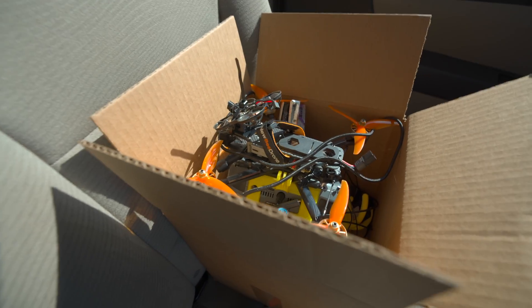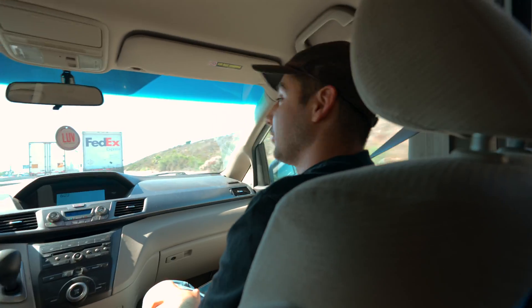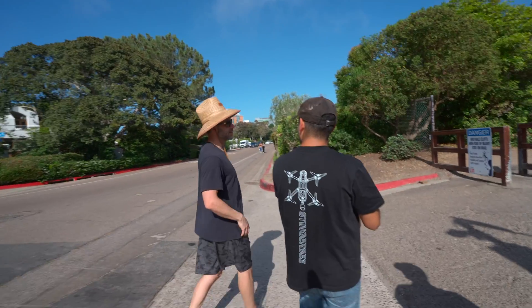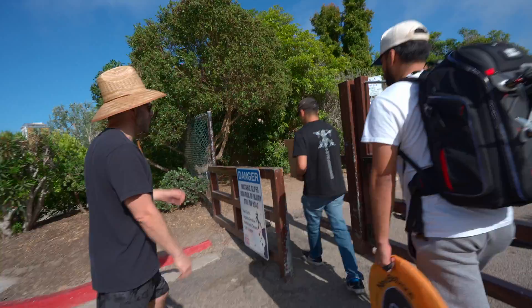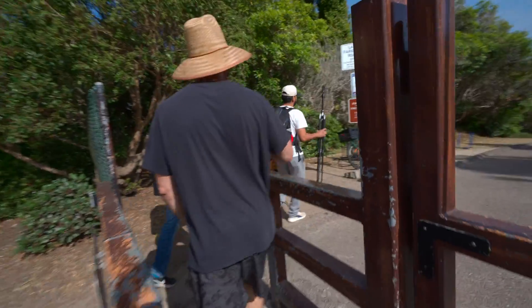We 3D printed a hook and we're going to hopefully pray that this works. Because if not, that means there's going to be two drones stuck over there — actually three, because there's going to be a whoop on top of the five inch. We're going to end up losing two drones if this does not work. It's pretty well in there, so I don't think the weather would have taken it down. It hasn't rained here, so we're fine.